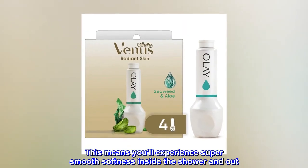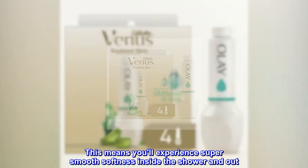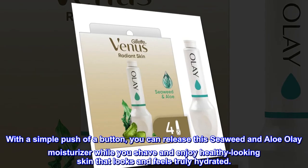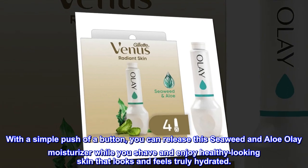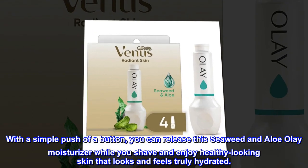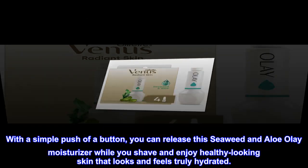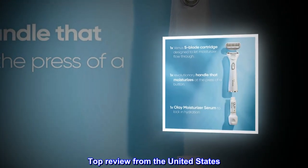This means you'll experience super smooth softness inside the shower and out. With a simple push of a button, you can release this Seaweed and Aloe Olay moisturizer while you shave and enjoy healthy-looking skin that looks and feels truly hydrated.